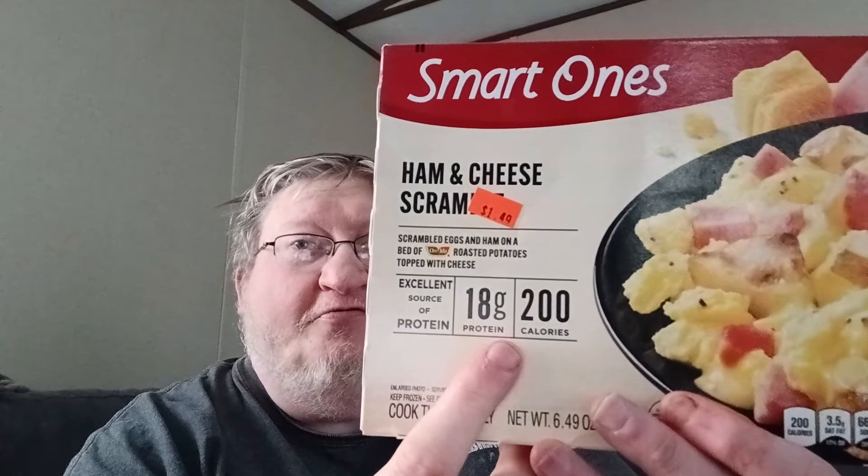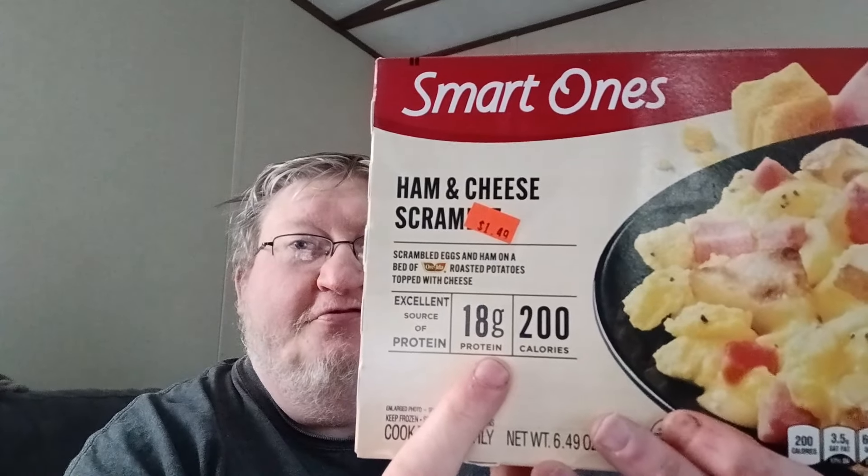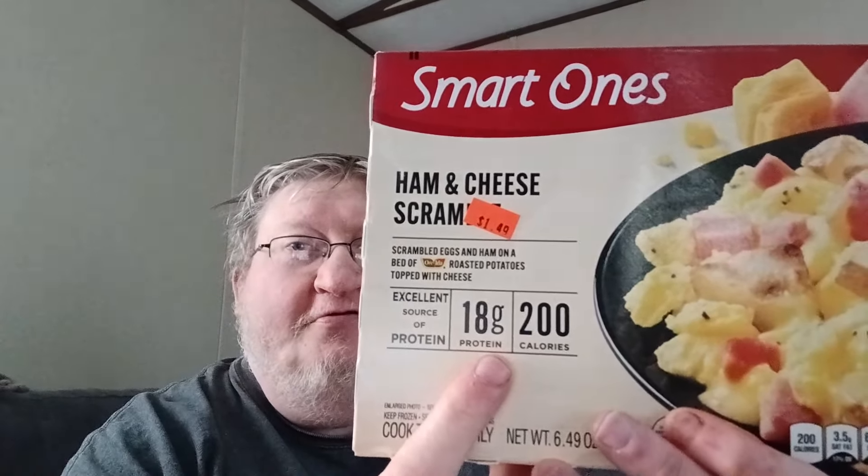Smart Ones Breakfast Bowl — 18 grams of fiber, 18 grams of protein, 200 calories. It is awesome.